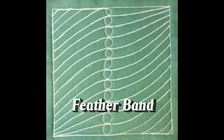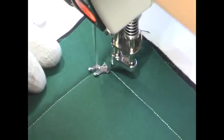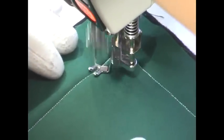This is the free motion quilting tutorial for Feather Band. This design is stitched by first starting with a row of feathers.